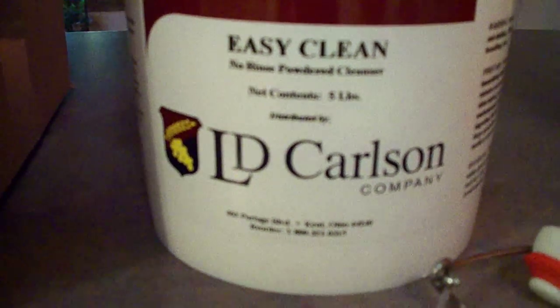Hey YouTube, I just wanted to shoot a quick video on how I clean my bottles to get the labels off. I take EasyClean, which is a no-rinse powdered cleanser, and it says one tablespoon per gallon.